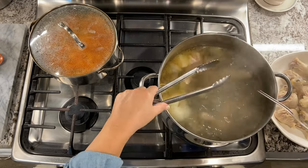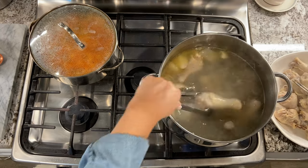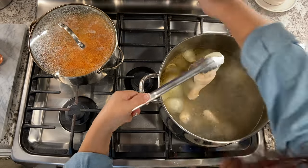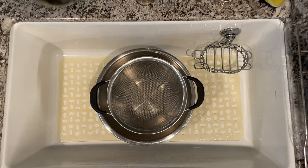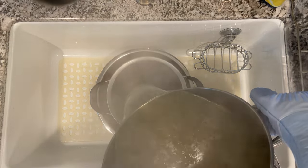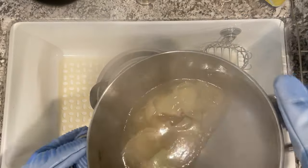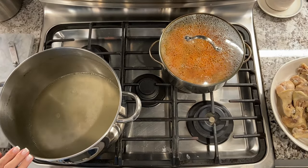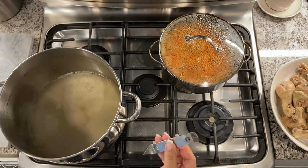At its core, mole is a symbol of mestizaje — a proof of the amazing possibilities created by the mixture of Spanish and indigenous culture. Mole is generally known to be a celebratory dish served at special occasions. That being said, I cook it whenever we're craving it because it's so delicious and makes any day a special occasion. Because it is so laborious to make, I have come up with a very delicious, very easy, and very quick way to make it even on a weeknight.